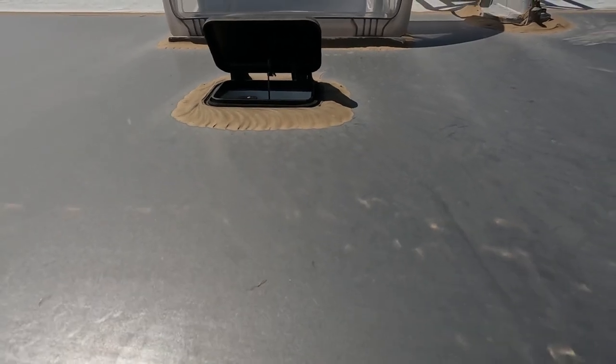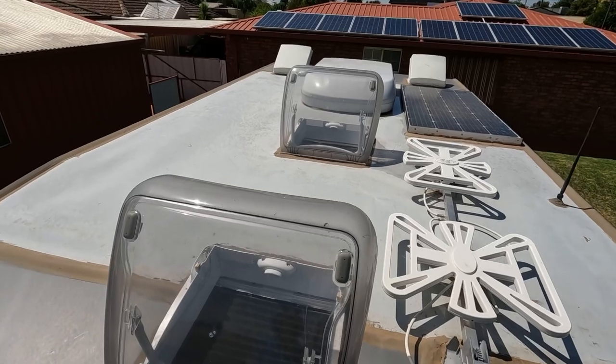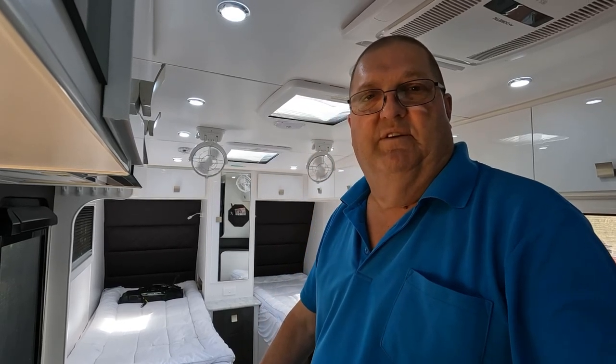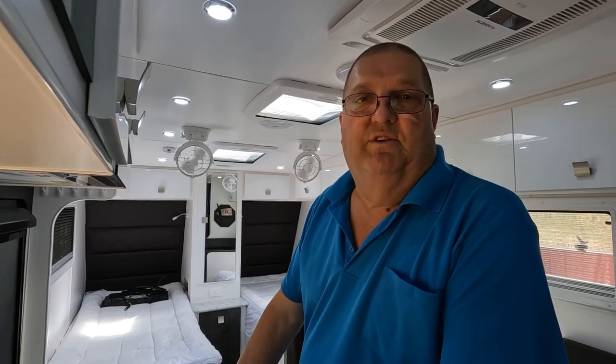So while I'm here, I might as well show you the roof of the van. So that's it, that's all it was, just a quick video to show you that. You can probably see our Sirocco fans running in the background — they do a really great job. Not sure if you can hear them or not, they're very quiet and they don't draw a lot of power. So that's it for this one, take it easy, thanks for watching and see you on the next one.